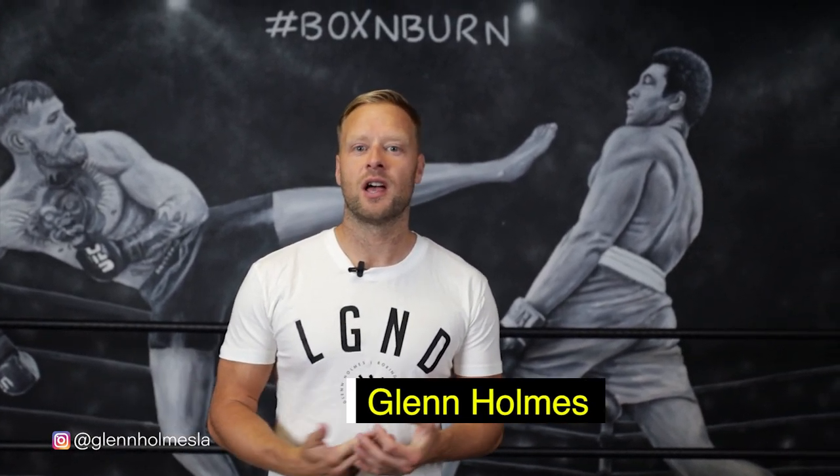My name's Glen Holmes. I'm the co-owner of the Boxing Burn Academy, the world's number one boxing fitness education course. I'm also the founding trainer here at Boxing Burn in Los Angeles. Welcome to my YouTube channel.